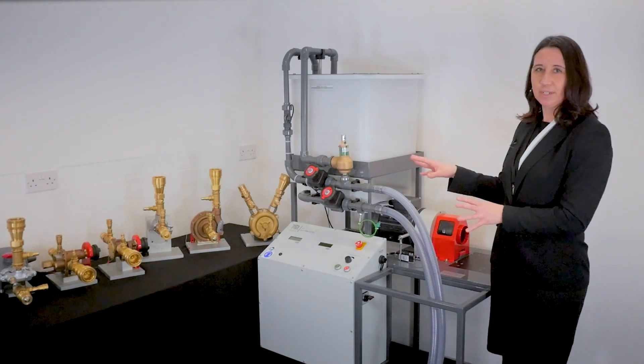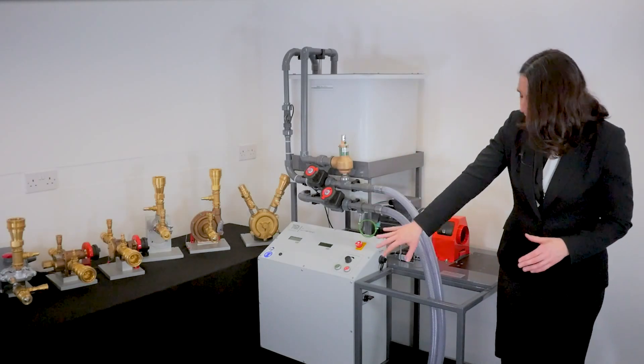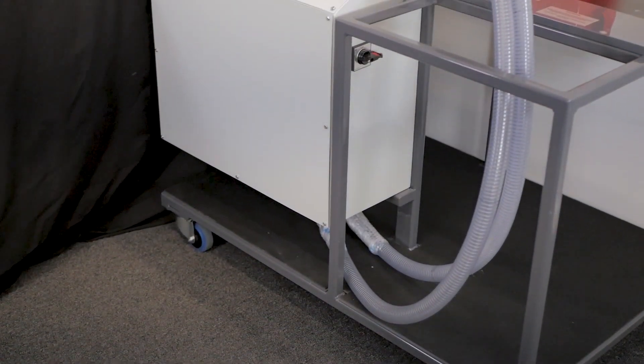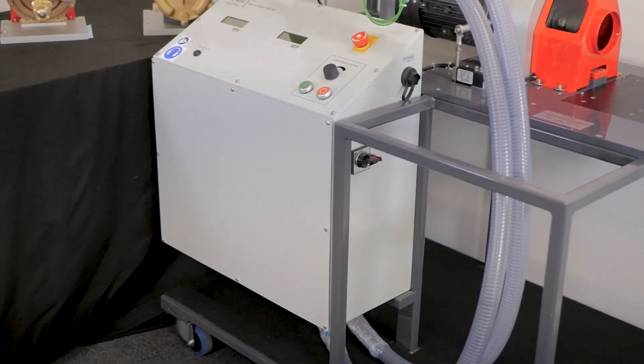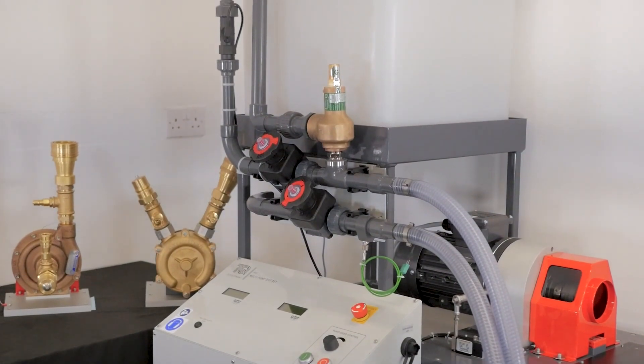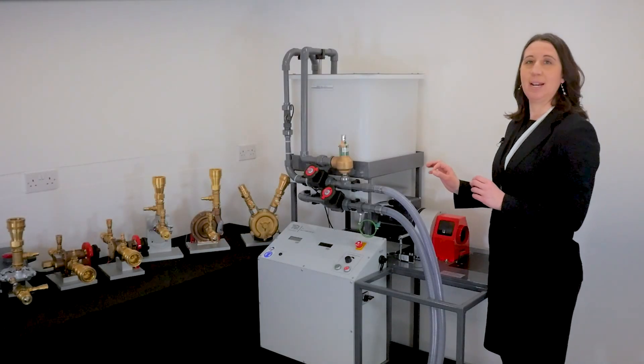Let's take a closer look around the apparatus. The elements are all mounted on a rigid steel frame with casters at the bottom to make it easy to manoeuvre around the lab. With its own water source, no water supply or drain is required.